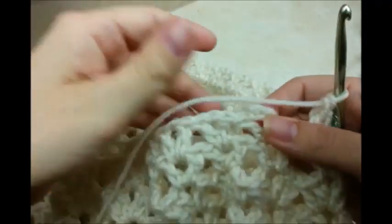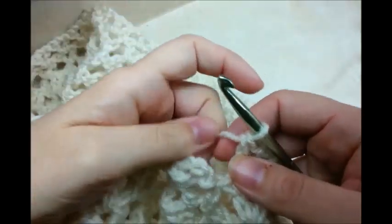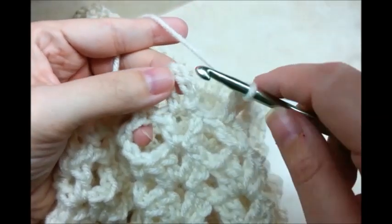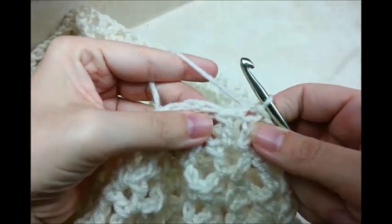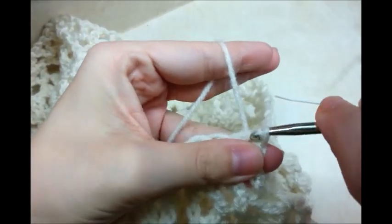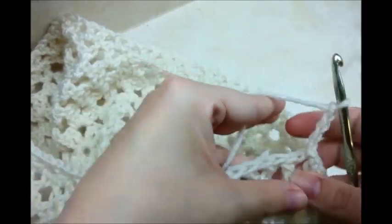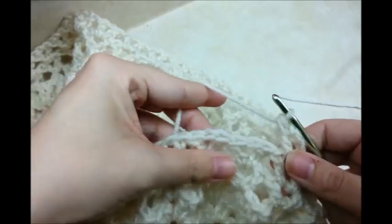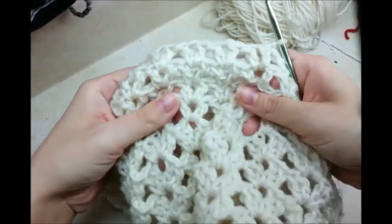When you finish a row of V stitch, you have your chain four from the beginning. Slip stitch into the chain three of the chain four, then slip stitch over into the space. To start again, chain four and go back into the same stitch and double crochet. I've done four rows of just the regular V stitches.